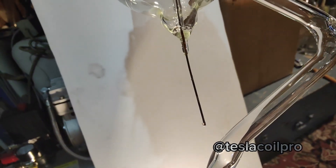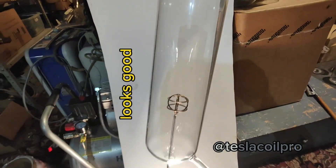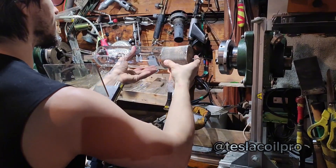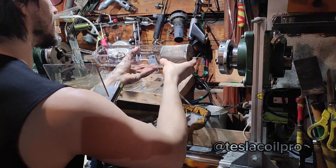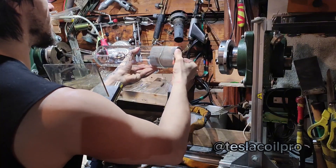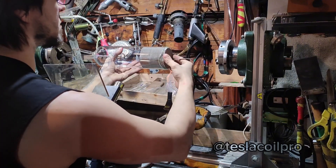That looks pretty good — even, and it would probably survive. Now to the next part: I need to insert the metal mesh anode into the tube, then weld the tungsten bead electrode to the side of the tube and close the open end.